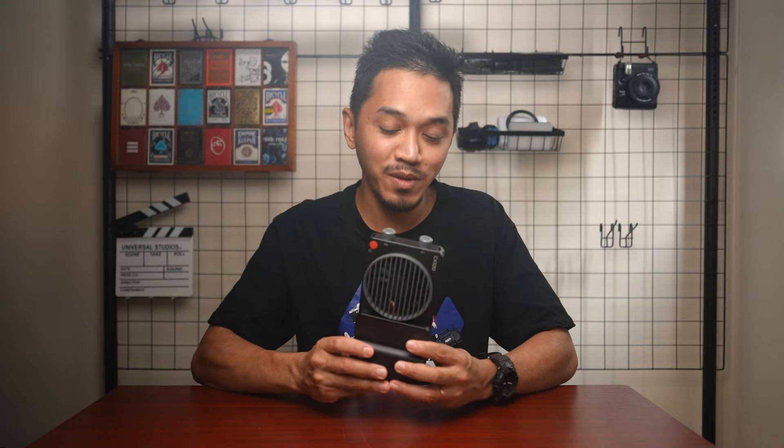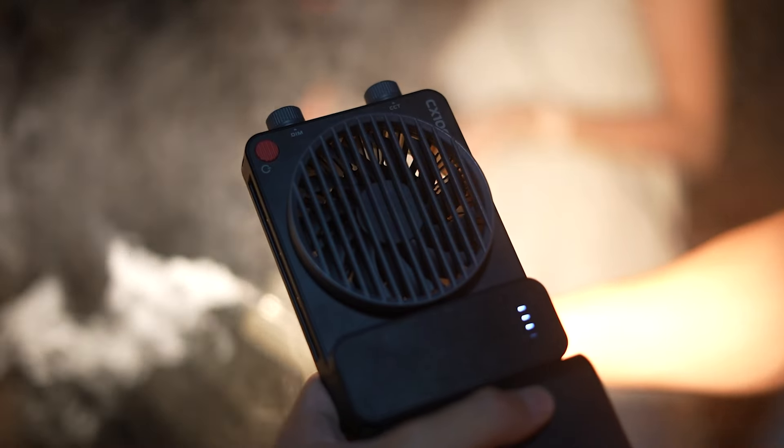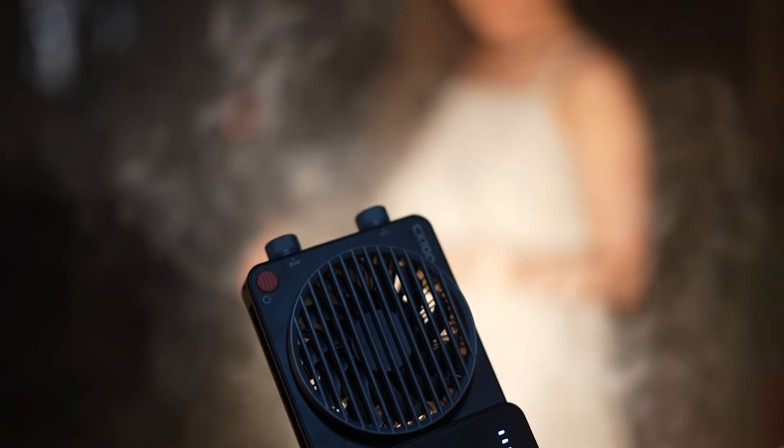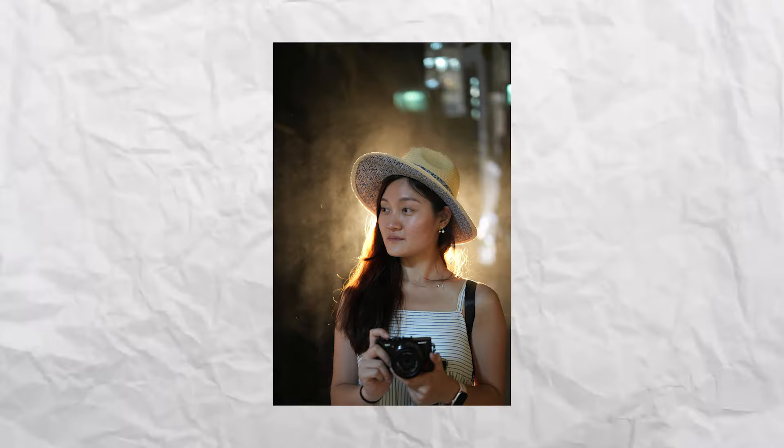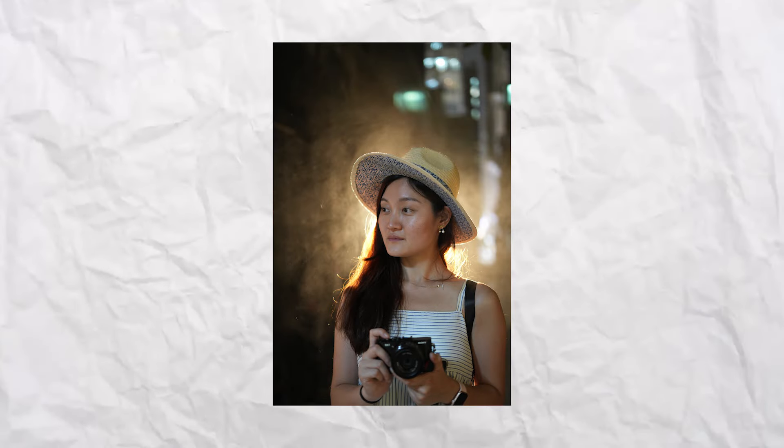I actually prefer lightweight lights — I don't care about build quality as long as it's lightweight and I can carry it around. I'm not going to hesitate to bring this light whenever I go on a shoot. I'm really blown away by the output, because I used to bring along heavy 300 watt lights — those COB lights from Aperture or Viltrox — which are very heavy.